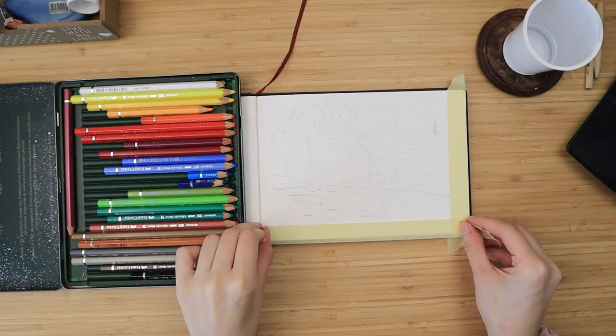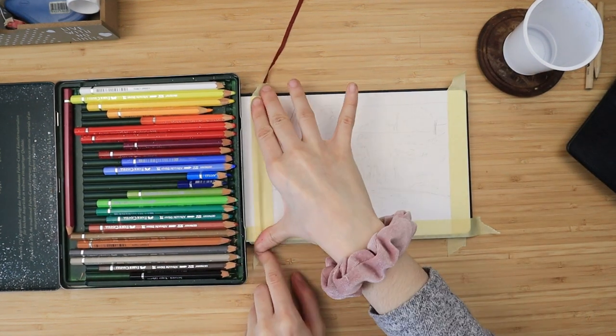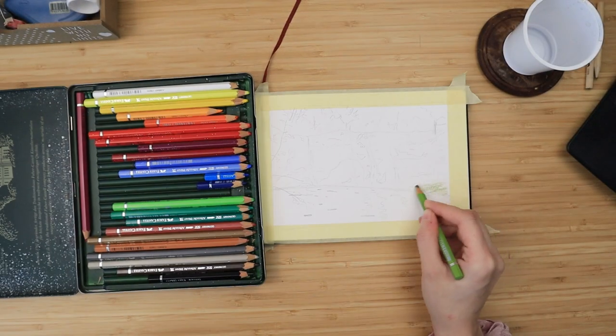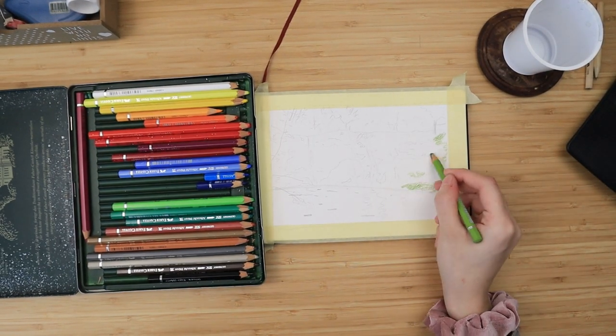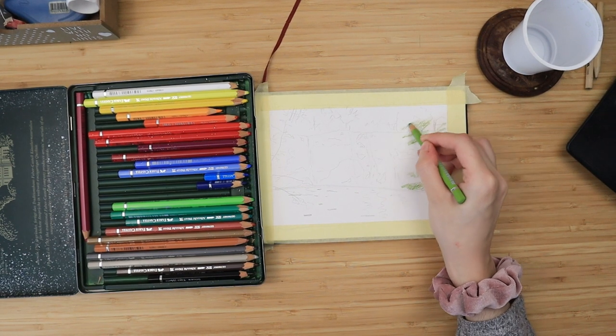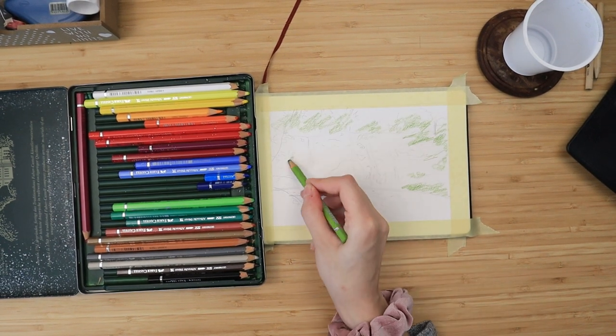Hello everyone, welcome to my art channel where we do painting tutorials. Like always, I start by taping down my paper with masking tape, and then I begin by coloring all of my grassy green areas with my earthy green.